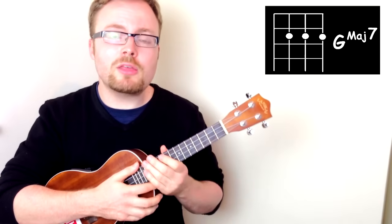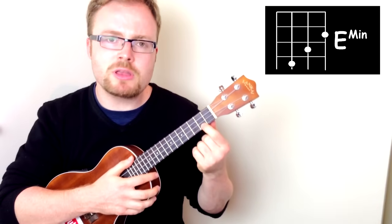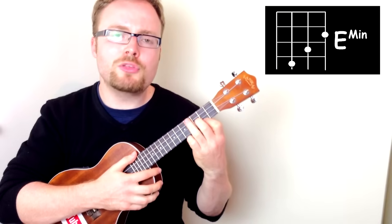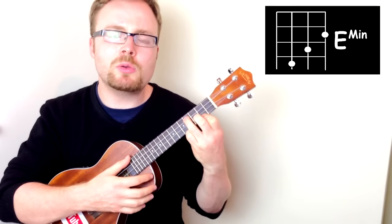The third chord you'll need is the chord of E minor. For E minor, put your first finger on the second fret of the first string, your second finger on the second fret of the second string, and your third finger on the third fret of the third string. E minor should sound like this.